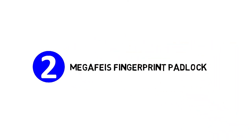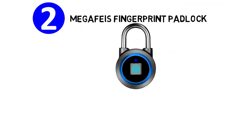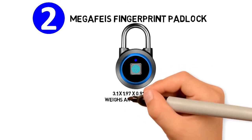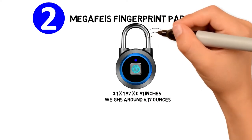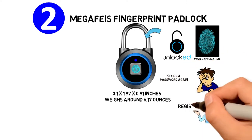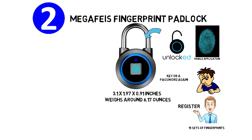At number 2, we have the Megafice Fingerprint Padlock. The dimensions of the unit are 3.1 x 1.97 x 0.91 inches and it weighs around 6.17 ounces. This smart padlock can be unlocked using your fingerprint or the mobile application, which means that you will never have to worry about losing a key or a password again. The fingerprint padlock can register up to 15 sets of fingerprints.